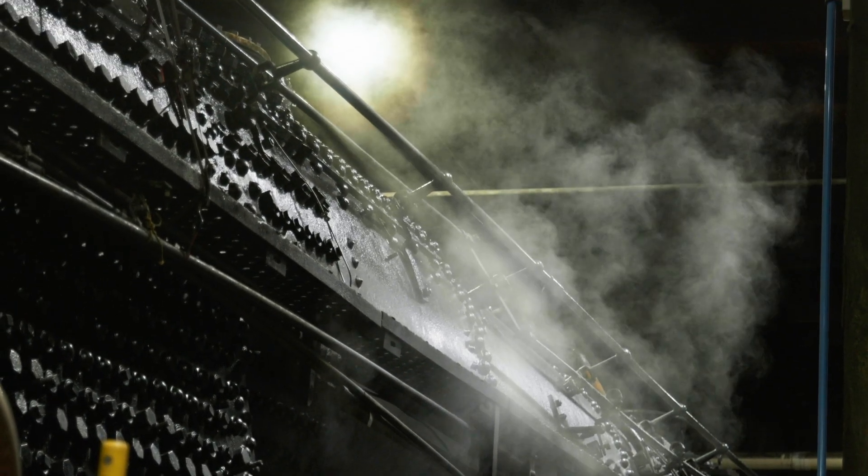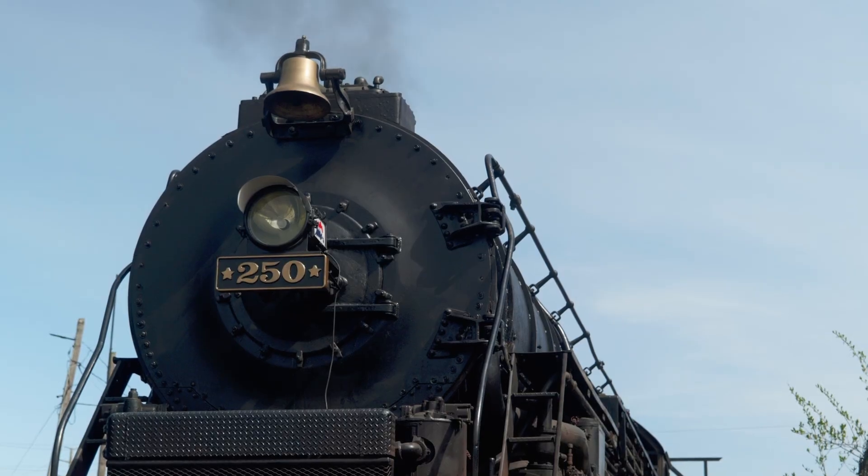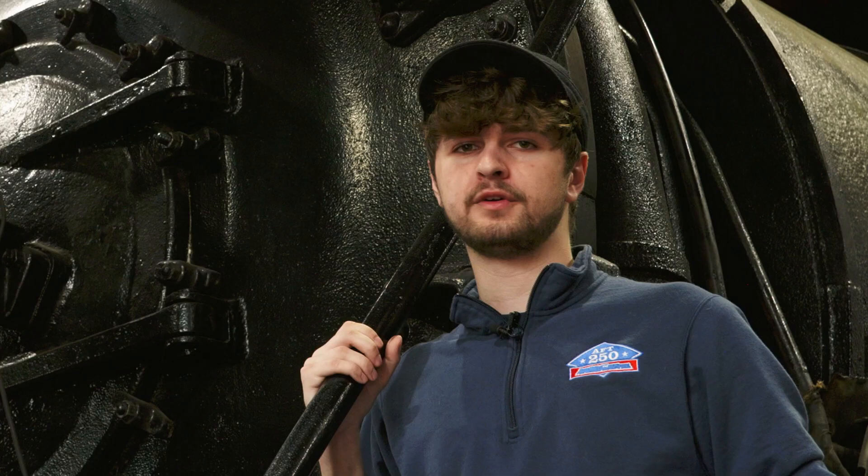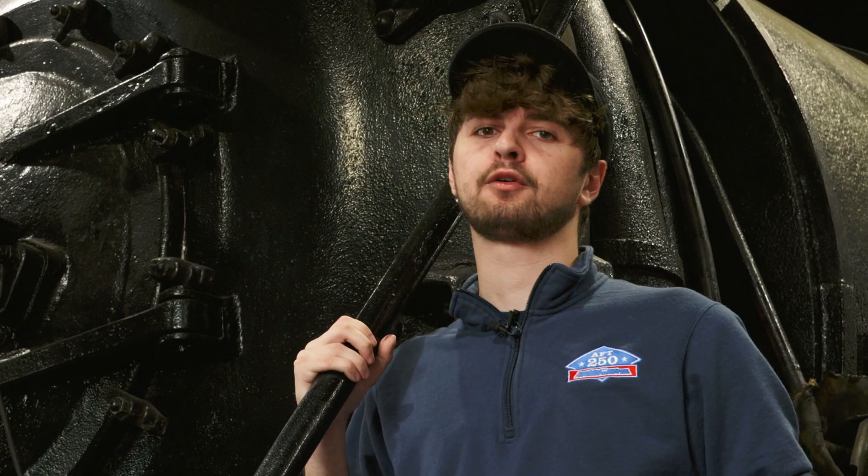So please keep up your generosity. One new way that you can do that is through our newest program, which is a benefit excursion with the Cincinnati Scenic Railway's Ohio Rail Experience.